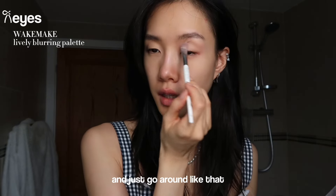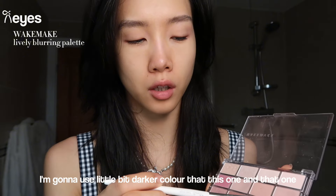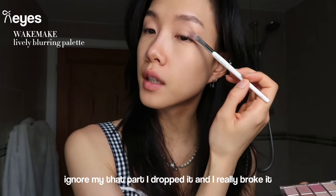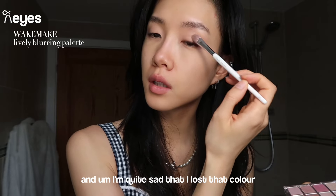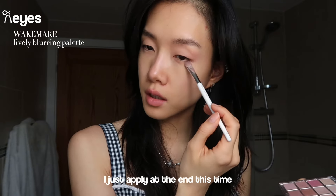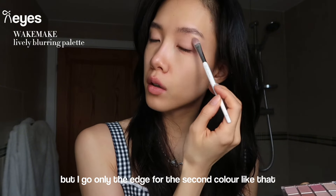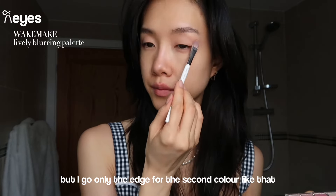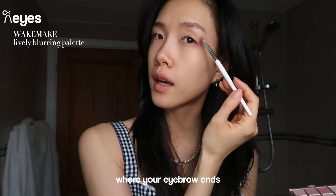Next I'm going to use a little bit darker color. I accidentally dropped and broke my darkest color - I'm quite sad I lost that color. So I just apply it at the ends. The first color I go fully around the eye, but for the second darker color I go only on the edge, and also go through the area around where your eyebrow ends.